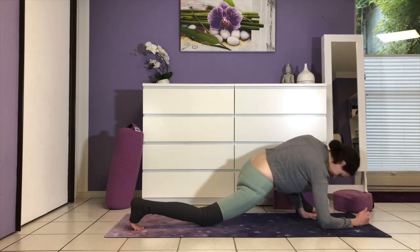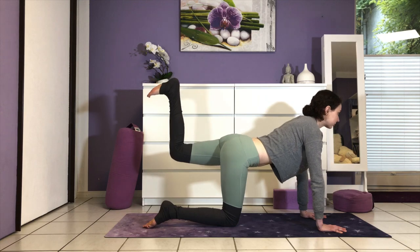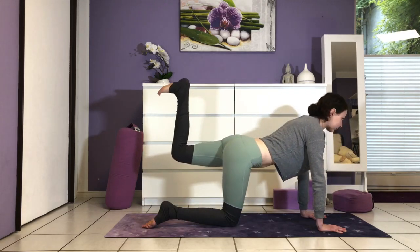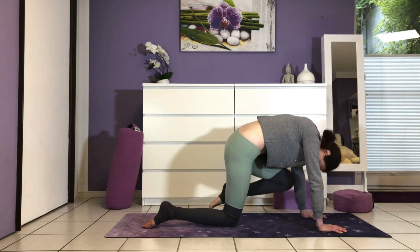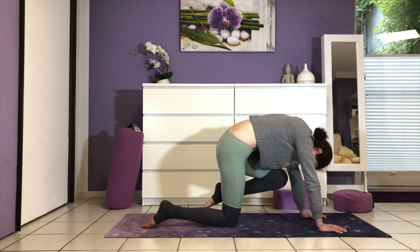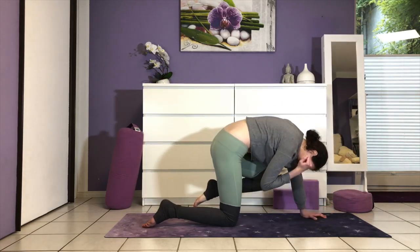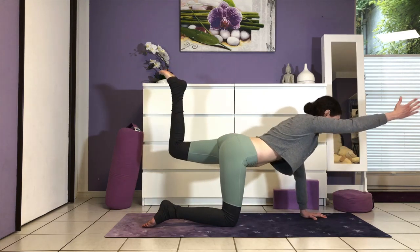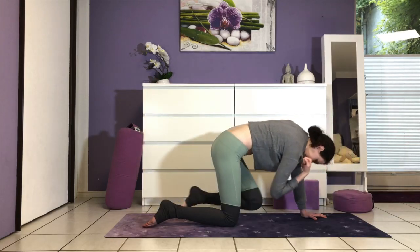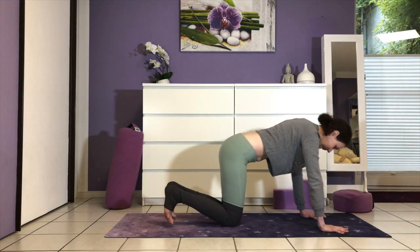Coming out of the stretch, palms under the shoulders, step back into tabletop. Coming to the strengthening exercise — extend the left leg out, bending the knee. Breathe in; as you breathe out, pull the knee in, let the head drop to the chest. Again, inhaling, reach your foot towards the sky; exhaling, pulling it back in. A few more times on your own — remember to keep your abs engaged the whole time. Option to add the right arm now: inhale, extend and reach; exhale, knee and chest touch at center.